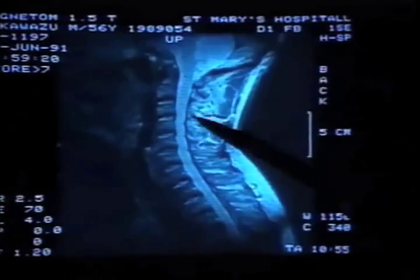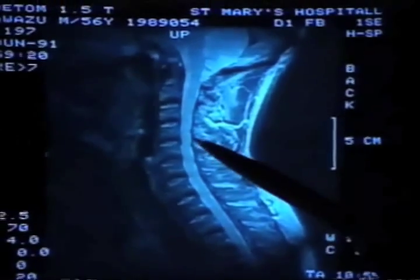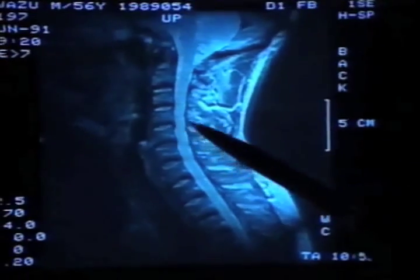These are thoracic vertebrae from here down. Between the fifth, sixth, and seventh are the slightly herniated discs. These white parts here — they are sticking out at the back, here.